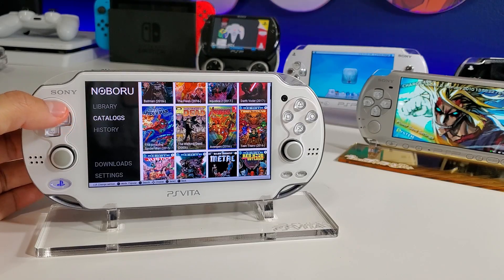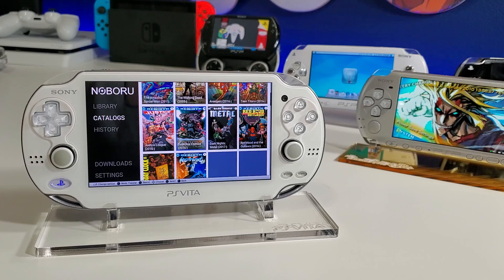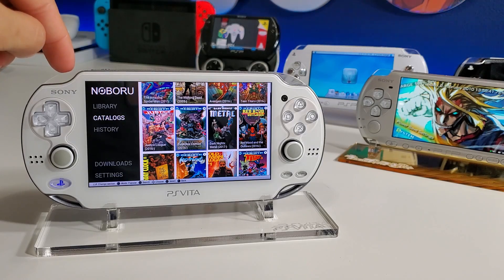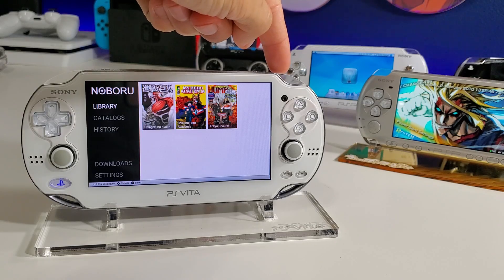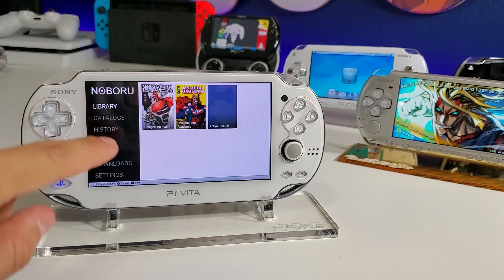You don't necessarily need an internet connection to read the stuff you've downloaded. It's a beautiful app — very simple, very easy to understand, great interface. This one was released on February 3rd, 2020, and was updated on the 4th fixing a bunch of bugs and adding new languages. I wanted to show you the app before we go over how to install it.